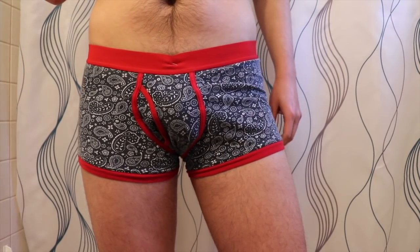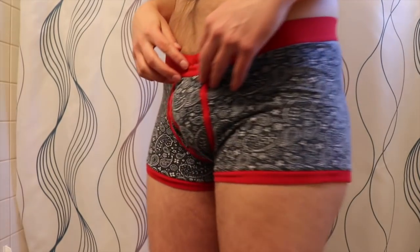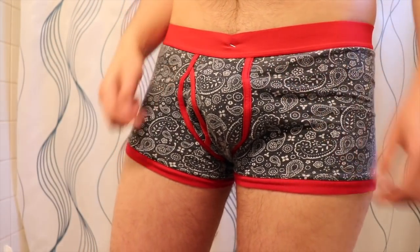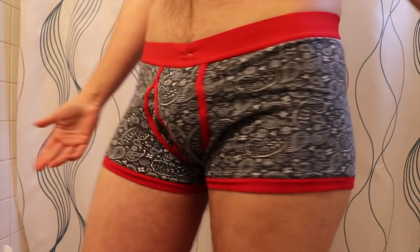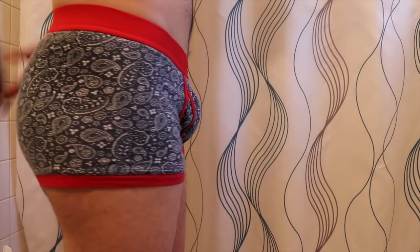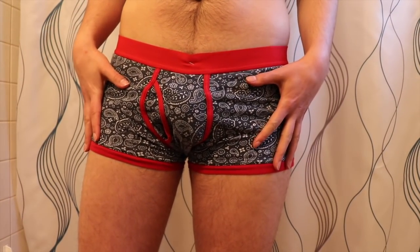This is the first time I've clipped it into my boxer briefs. You just clip it in on the waistband on the inside, and you can see it doesn't look unnatural or anything — it just kind of gives you a bulge. It's very comfortable, very lightweight, and that's what it looks like in tight boxer briefs.